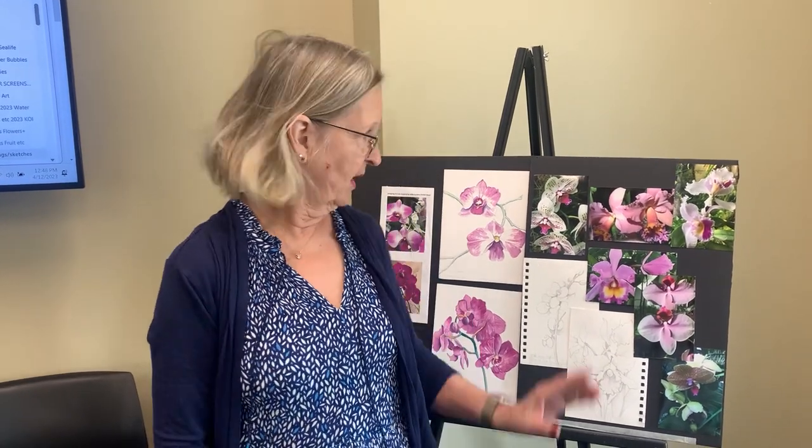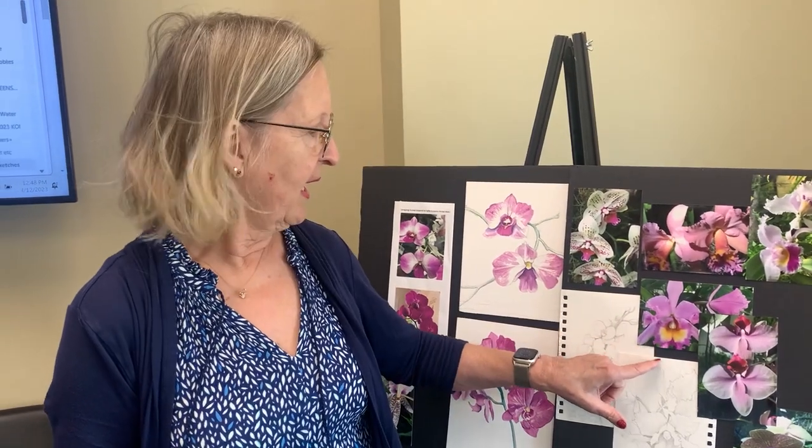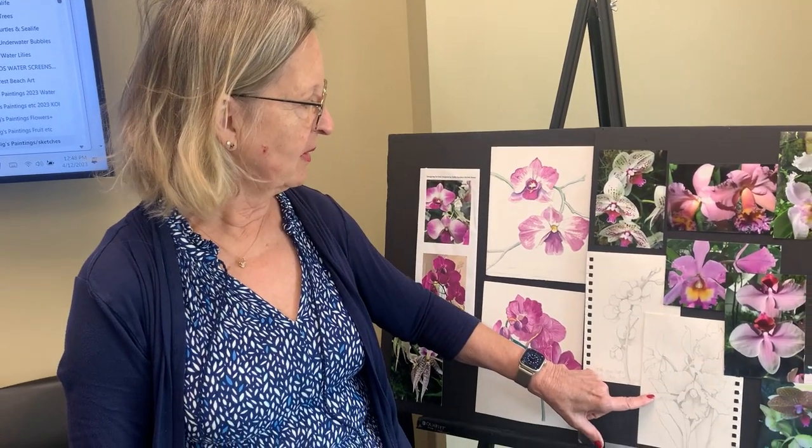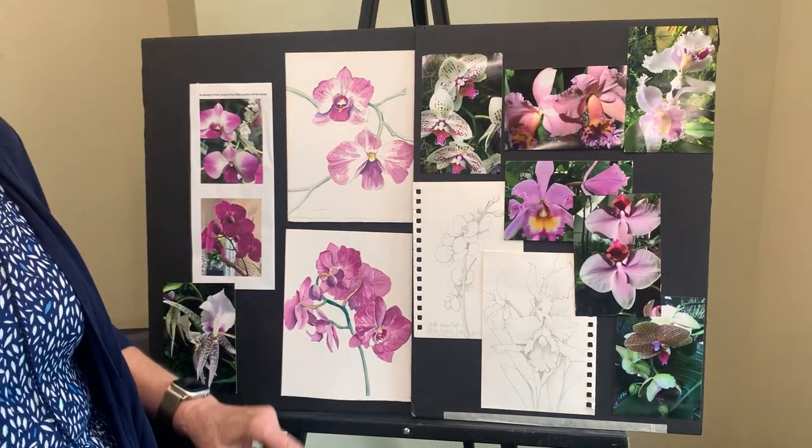Hi, I'm Kathy Futrell and welcome to the Church of the Palms. This is Watercolor Wednesday. Today we're going to paint orchids in watercolor. I have a few examples here of working from photographs and sketching from life, as well as rendering the images that we use from photos.